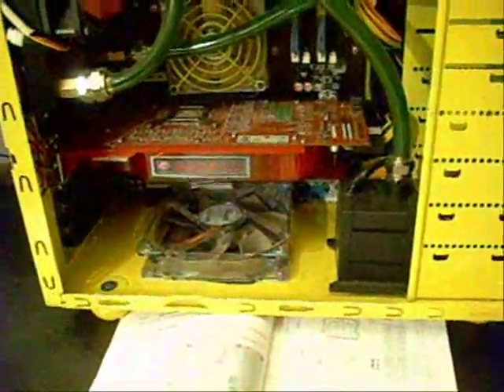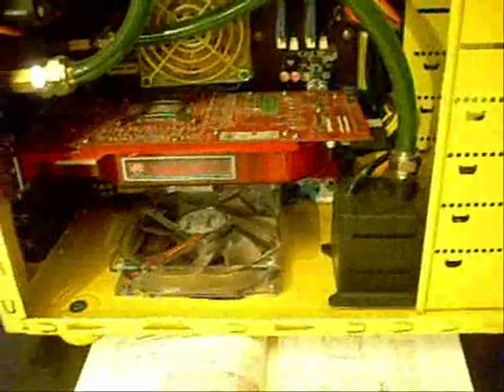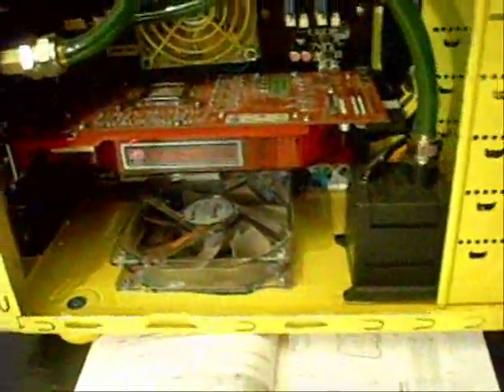Hey guys, today I'm going to talk about something pretty common that actually is so common that most of the time people overlook it or don't even think about talking about it, and that is the CMOS battery for your motherboard.